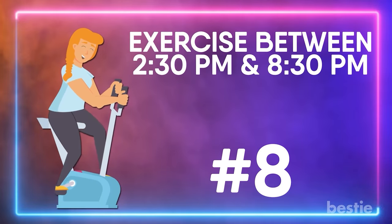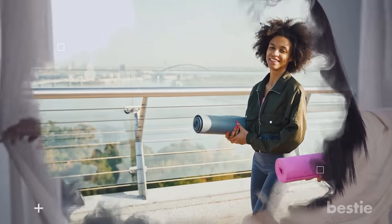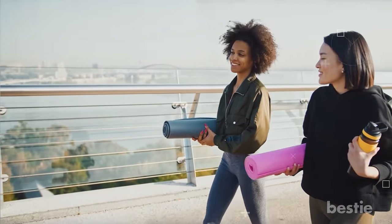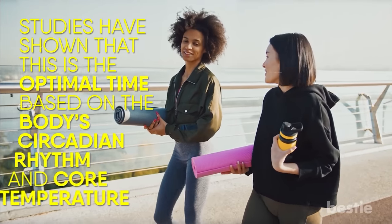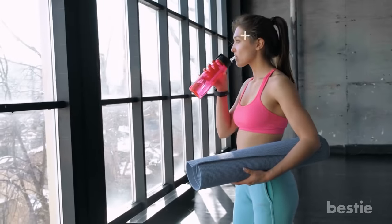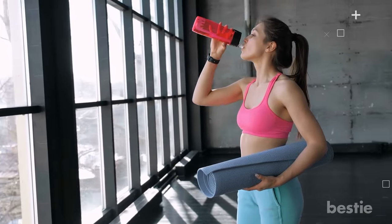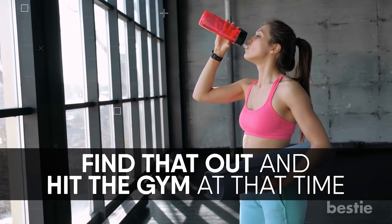Exercise between 2:30 and 8:30 pm. If you follow a normal sleep cycle, the best time to train will be in the late afternoon or early evening. Studies have shown that this is the optimal time based on the body's circadian rhythm and core temperature. You can get an even more personalized recommendation by finding out when your resting heart rate is at its peak — find that out and hit the gym at that time.